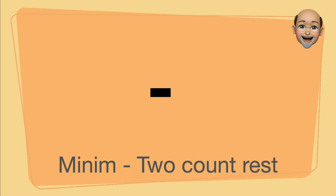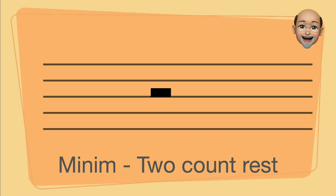The minim rest, a two-count rest, is a black bar that sits on the line.